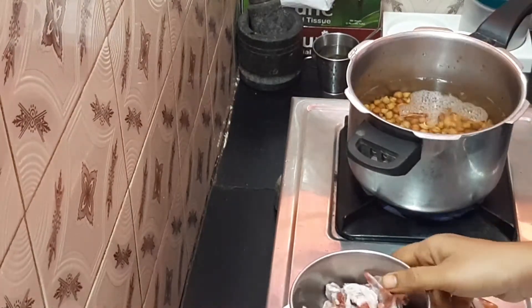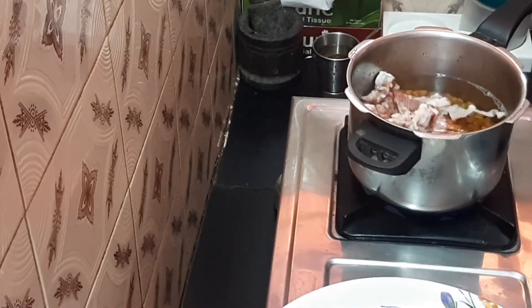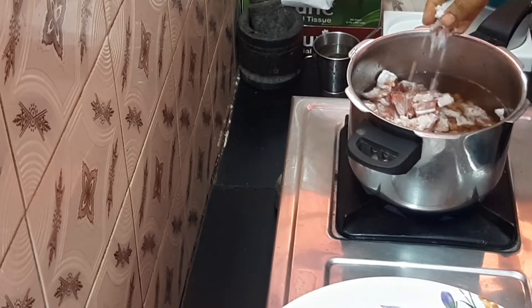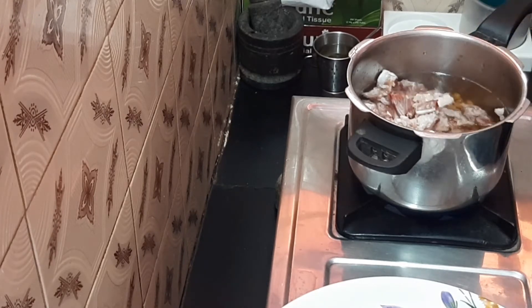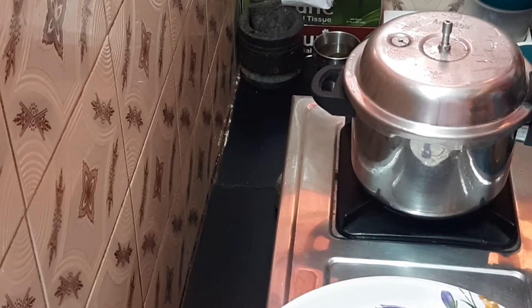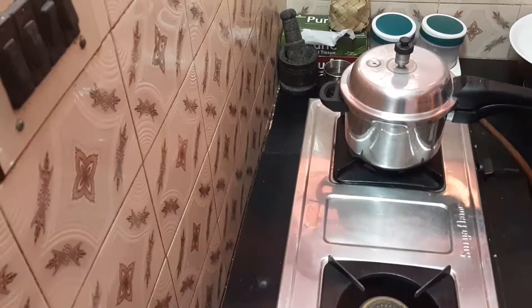Keep putting them into the container. You can cook in 10 whistles.